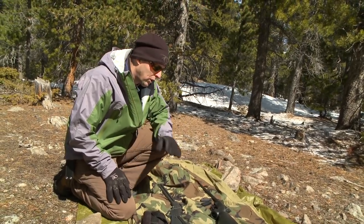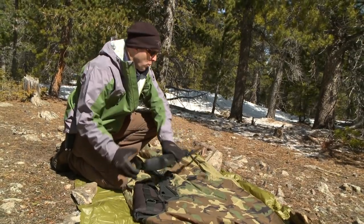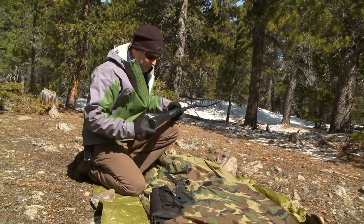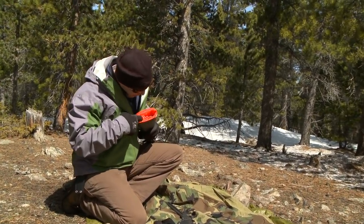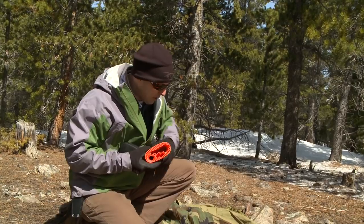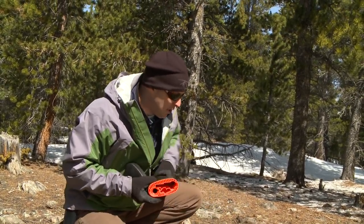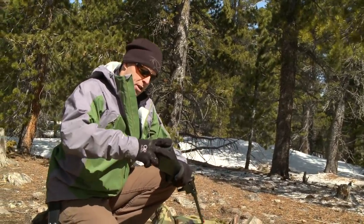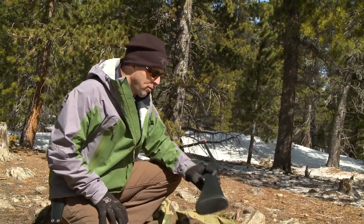Another really nice feature about the Henry rifle is that everything is self-contained. When you disassemble the barrel and the receiver, everything goes into the buttstock — your barrel, your upper receiver, and your two magazines with 16 rounds. It's self-contained, waterproof, and weatherproof. You clip it in, it has a nice seal, and it's made of very hard, durable plastic.